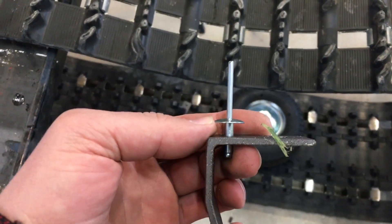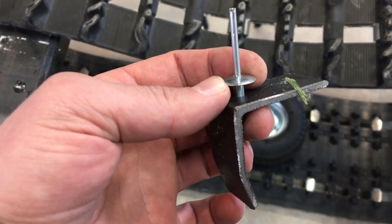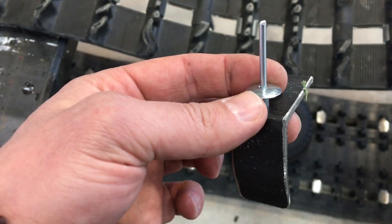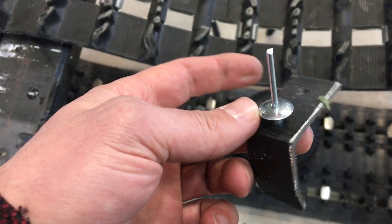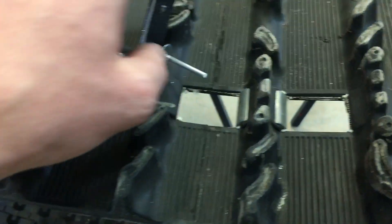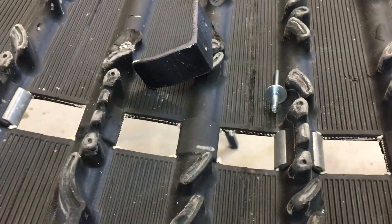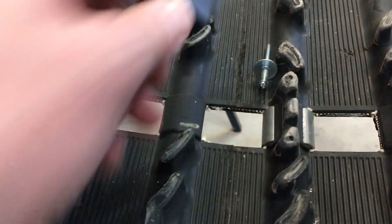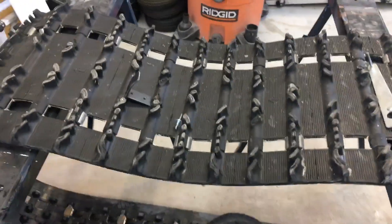Here's the blind rivet we're going to use — it's a steel rivet, pretty strong, and actually probably better than a threaded fastener. It's a lot easier to install. Once the holes are drilled, it'll just be a matter of putting a rivet through and using the pneumatic rivet gun to tighten it. That'll be it — the tabs will be done.